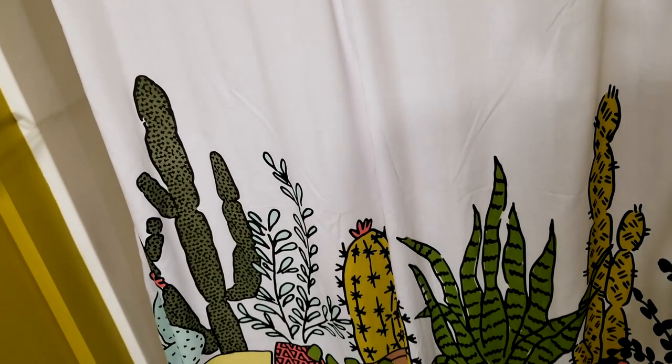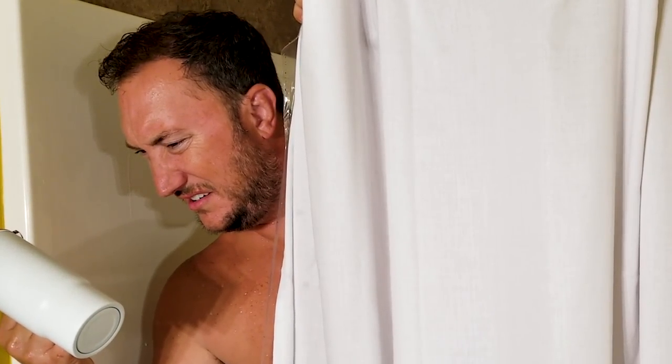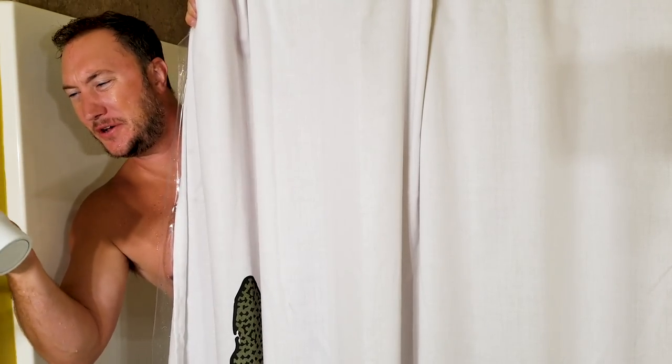Honey! Could you bring me a drink? I'm thirsty! Oh, thanks darling. What the? What is this? Now you know I don't allow naked tumblers in the house.